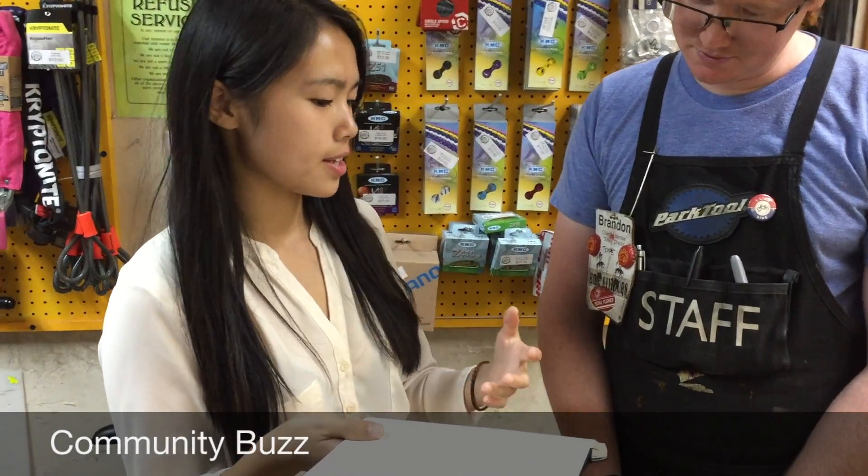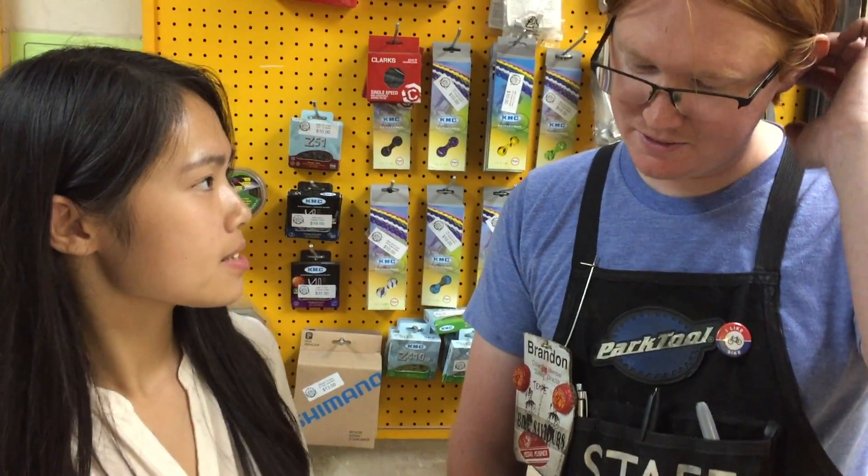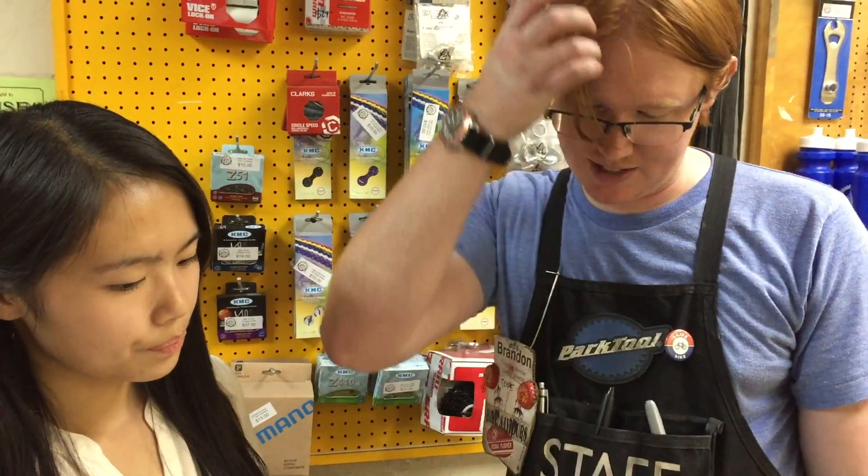We also interviewed a community member, Brandon, who has been working at Bike Saviors for several years. He said the design looks good and that he likes that it's angled, so the tubes will stack instead of falling over sideways. He also noted it's nice to get more organization.